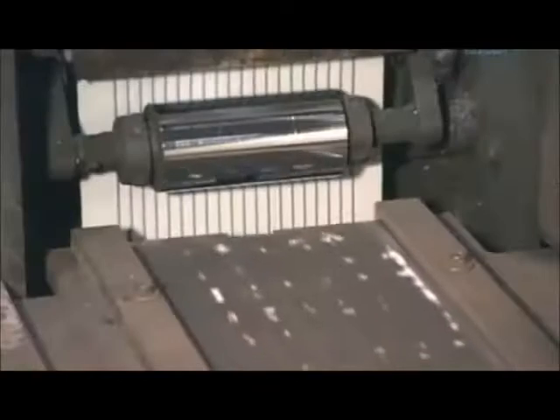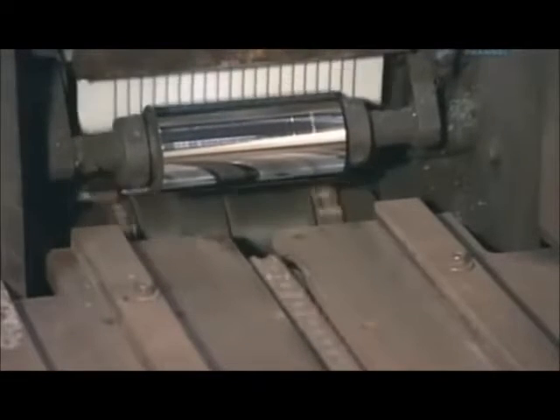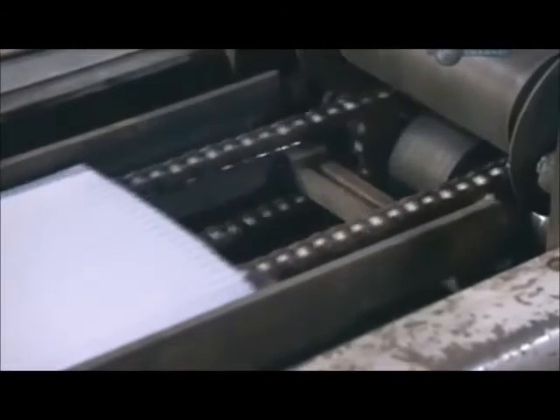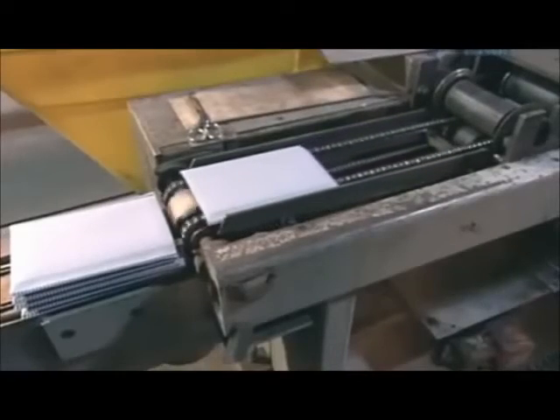A machine wraps each positive plate in glass strand matting, an insulation material similar to fiberglass, then in a plastic envelope. These coverings protect the plates from short circuits.